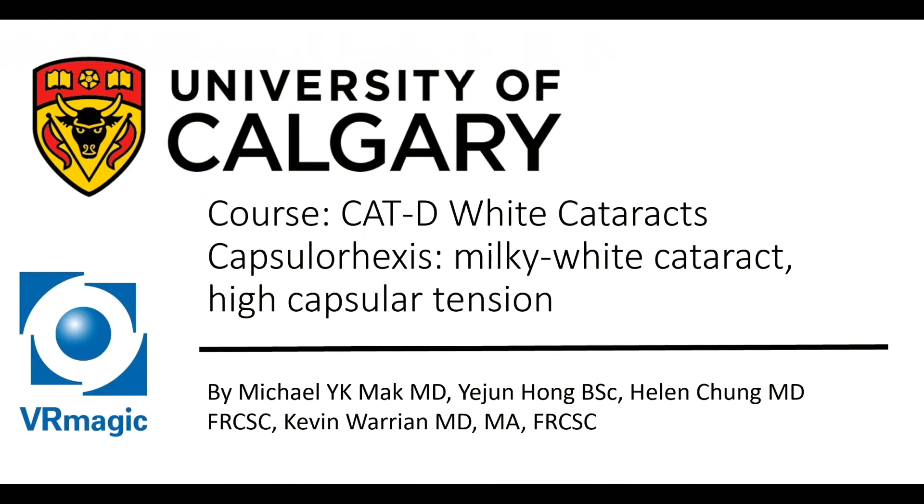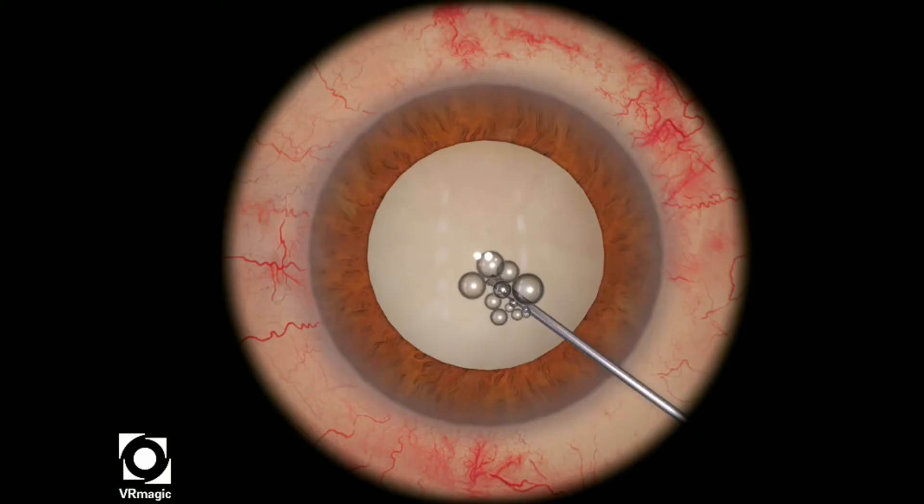Hello, my name is Dr. Michael Mack. I'm one of the residents here at the University of Calgary, here to explain to you cataract D, white cataracts, capsulorhexis, a milky white cataract, and high capsular tension.